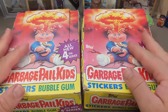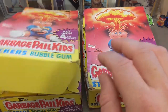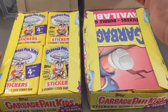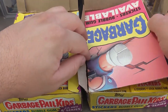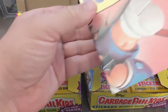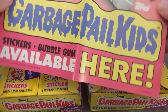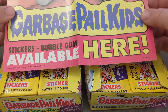Hey everybody, welcome back to the channel! Check this out — I am so pumped. I have not one but two Garbage Pail Kids original Series 4 boxes. One set looks like it has the white cloud wrapper variant, and check this out — we have not only the box but an original poster. These posters came with the boxes and distributors would hang them up in stores. It's a 1986 Topps chewing gum stickers bubble gum poster — Series 4 — featuring the iconic Adam Bomb artwork.